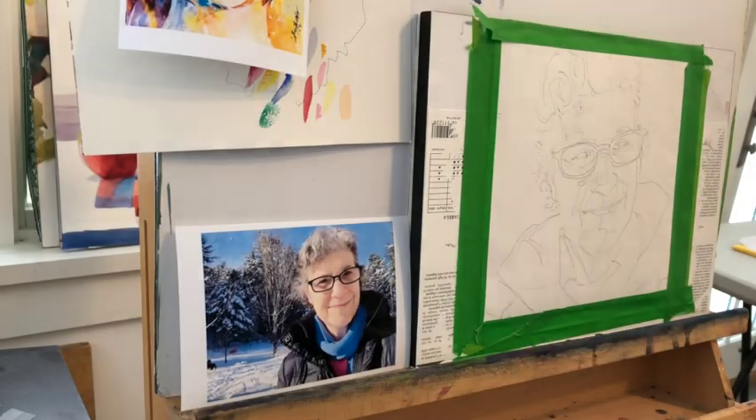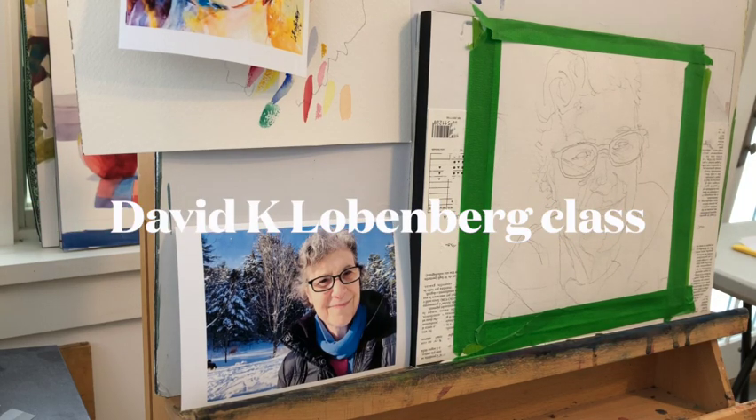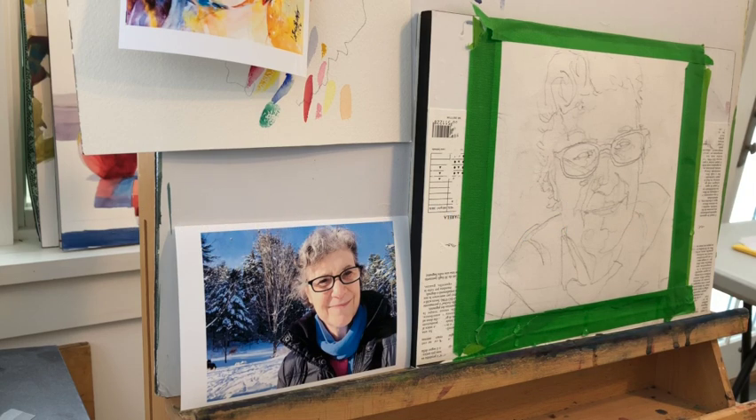I'm taking a class that is online — it is David K. Lobenberg's class. I will put a link in the description below. It is probably the best class I've taken online. I've taken another class which was really great online, but that was an in-person live class. This is the best class that I've taken where it is pre-recorded.